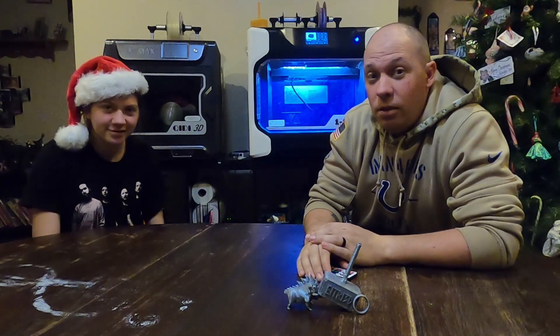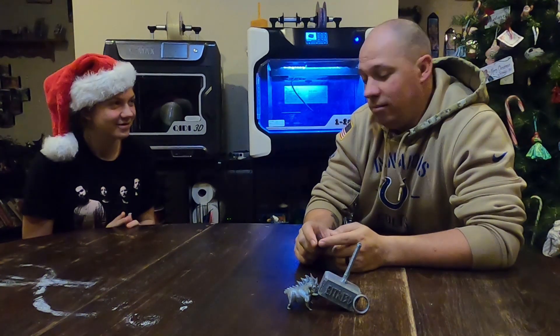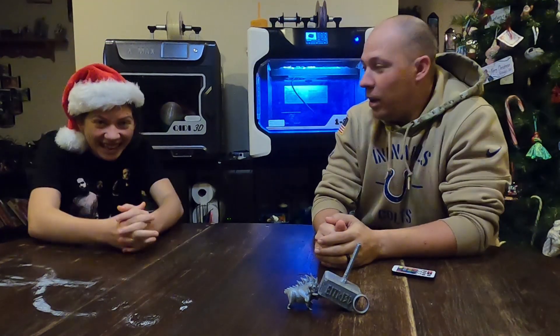P.S. — there's a new printer coming out. I've got all the details, but I'm not telling you yet.